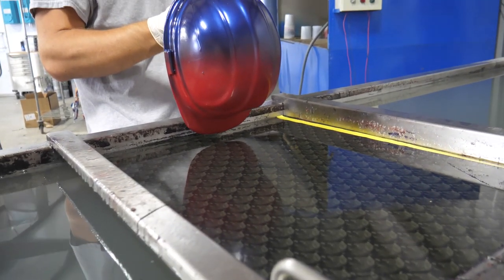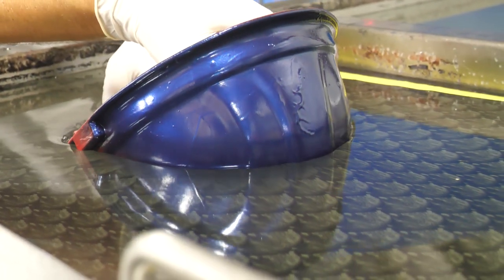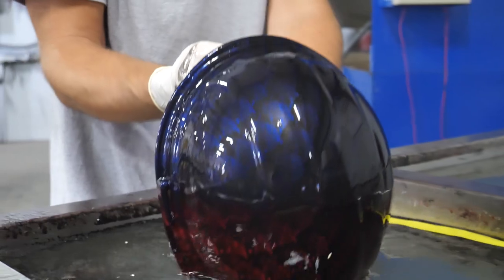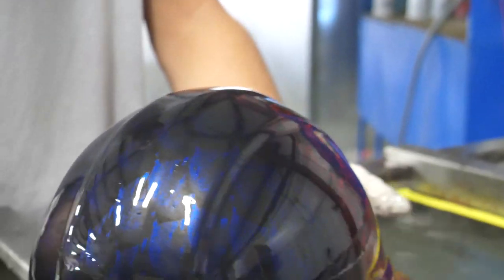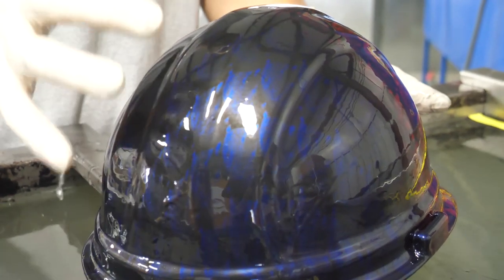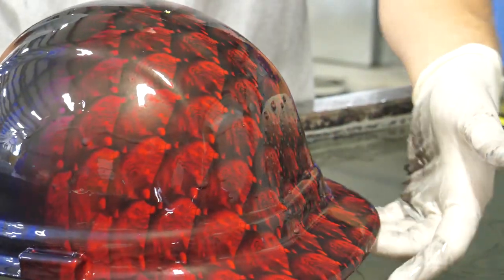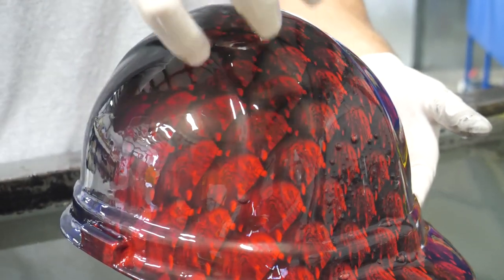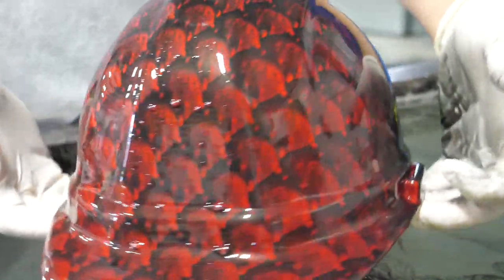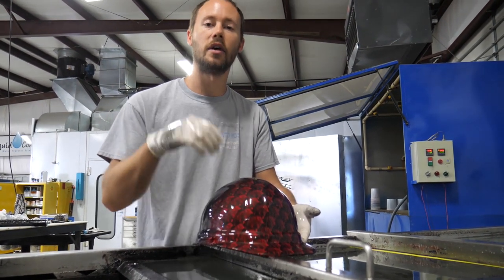All right, we'll start right here and just go ahead and let it dip all the way down into the film just like this. There we go. On something like this, because it's such a darker color you can just barely see it, but whenever that light hits it out in the sun it's really going to pop a lot because you're going to have a lot of that metallic coming through. And then over here you've got a really deep red that is really popping through and makes that pattern look really nice. This will look great whenever we take it out in the sun.